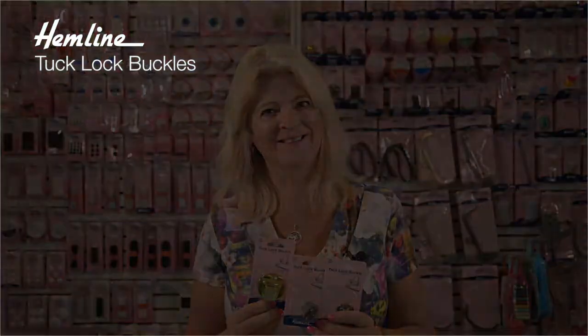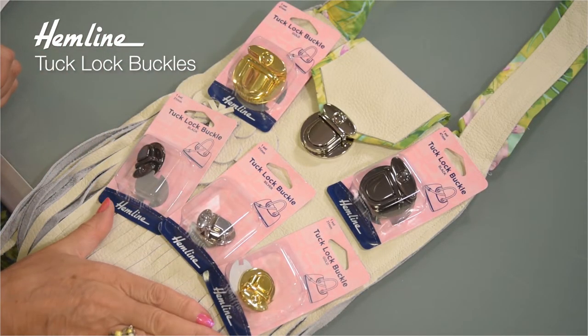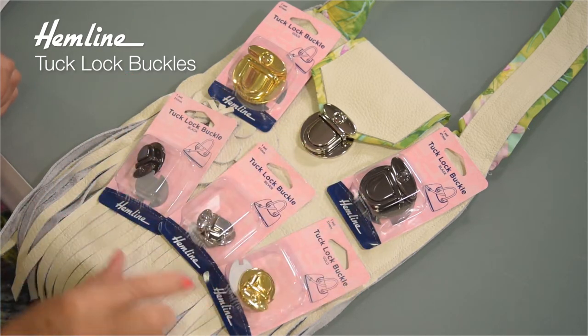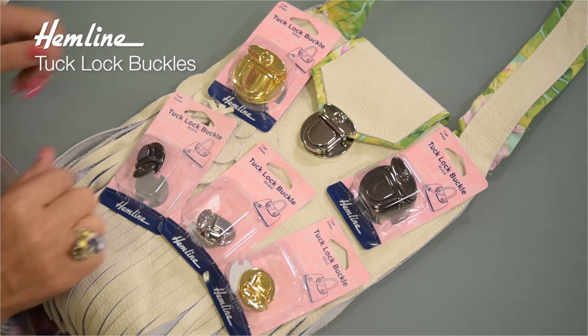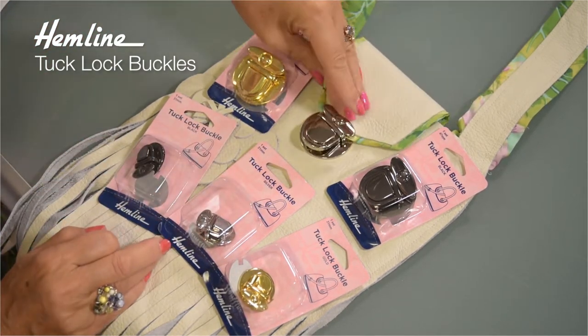Hi, I'm Wendy Gardner. Let me show you how easy these turn and lock buckles are to use. These tuck lock buckles are fabulous and ever so easy to attach. They come in three different colours and two different sizes, and once they're attached they're very, very easy to use.